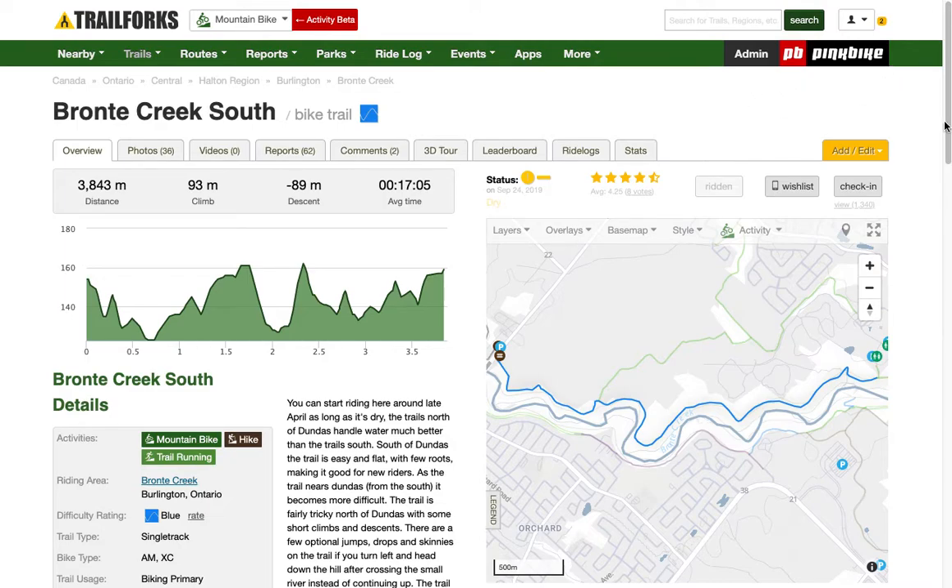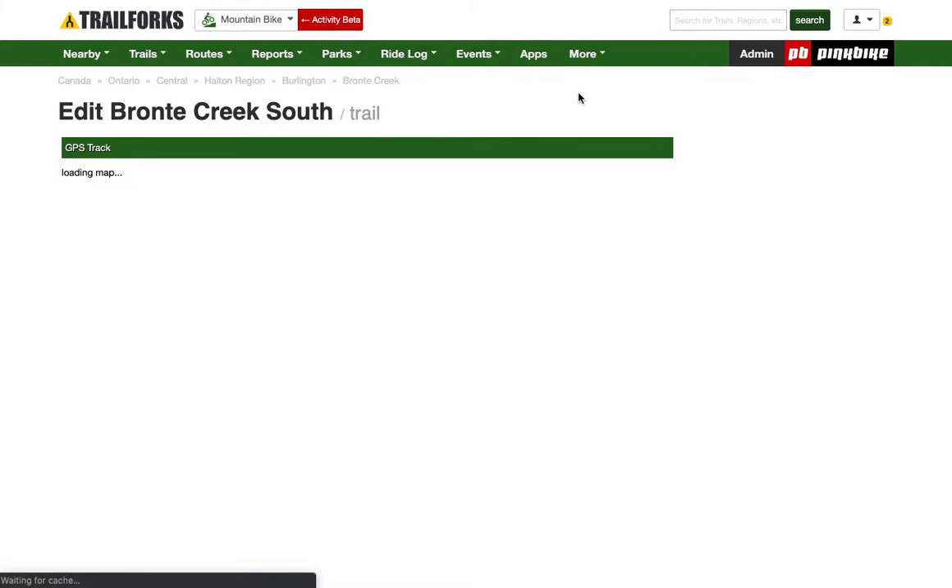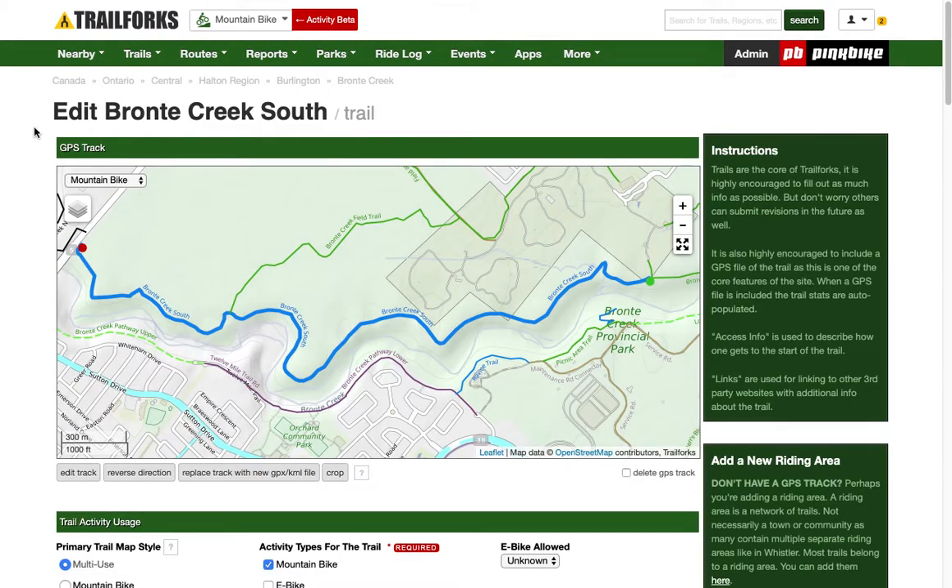The easiest way to go about doing that is to find the add/edit button. Once on that, click edit trail. Once the edit trail page comes up, all your editing tools can be found just underneath the map.